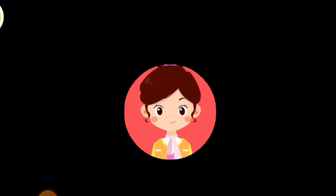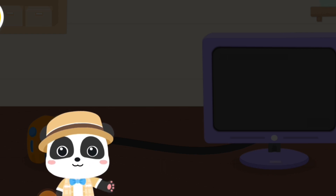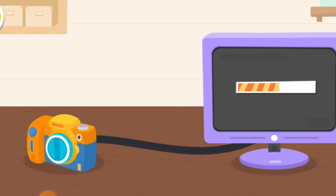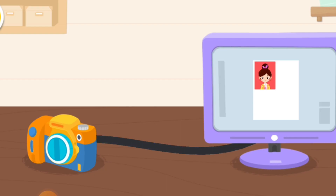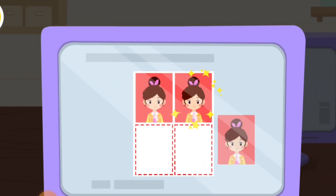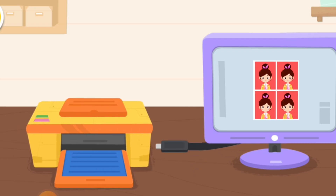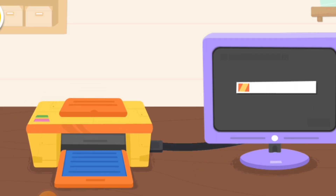Next, let's process the photos. First, let's upload the photos to the computer. Next, drag the photos to the screen. Great job! We can print photos with a printer.